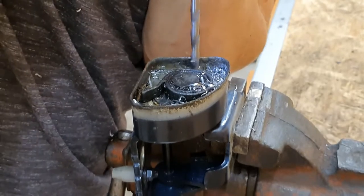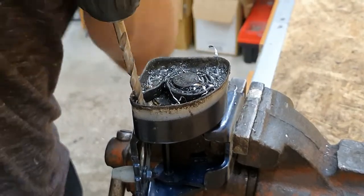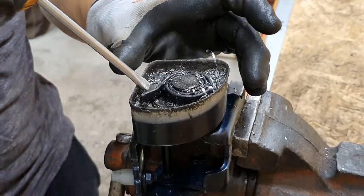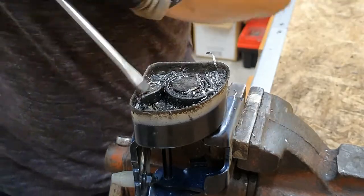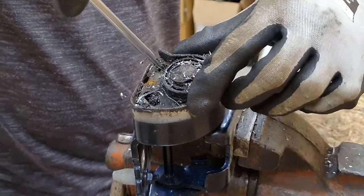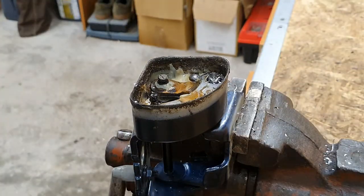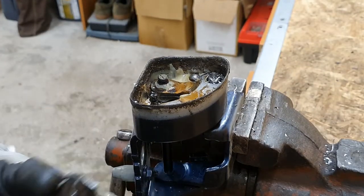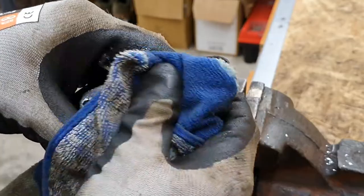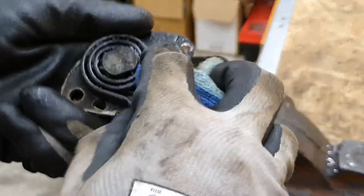Here we can see a little bit of tension. Now I have to relieve the tensioning spring and that's it. So here we have the top plate which has a tensioning spring attached to it.